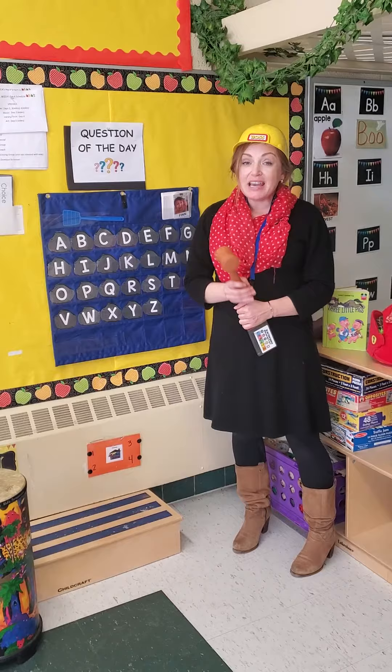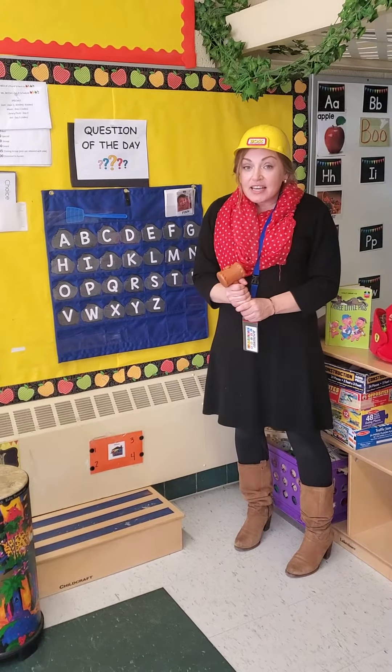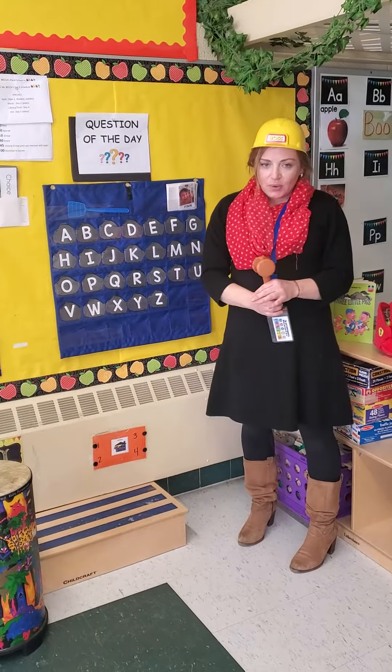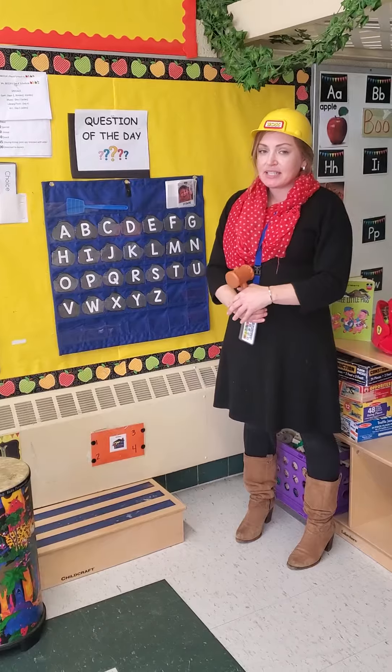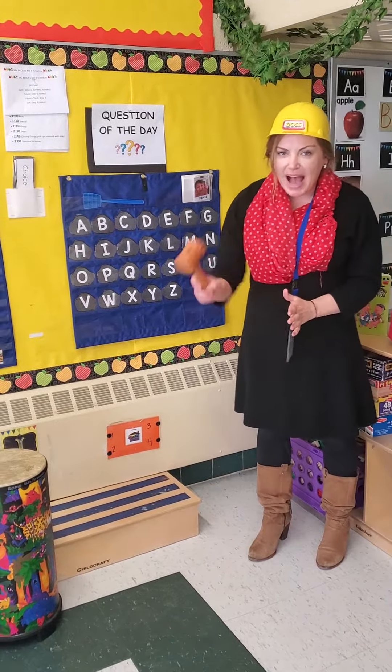Now you can play a game with these at home where a grown-up or a friend says a letter and then you have to find it and pound it. I'll show you how it works — Miss Danielle is going to say a letter and then I'm going to have to find it and pound it.